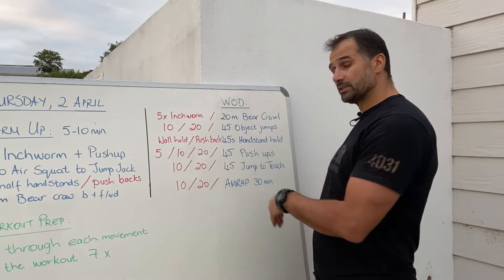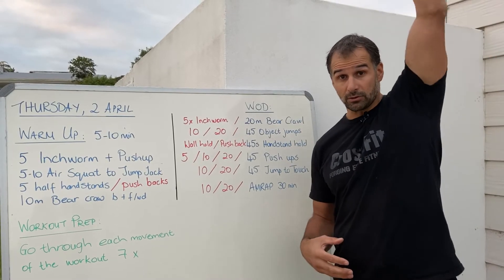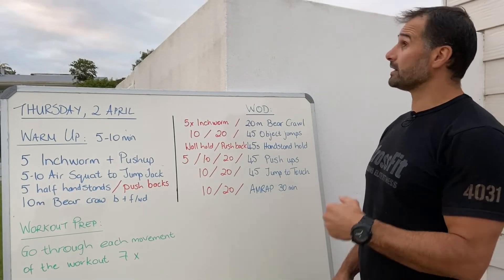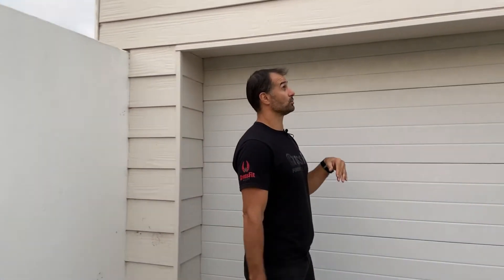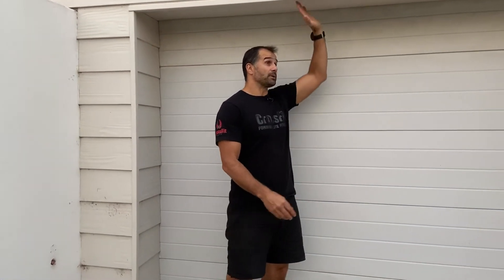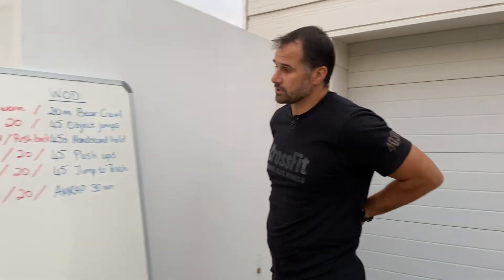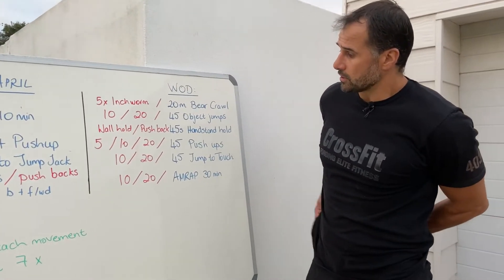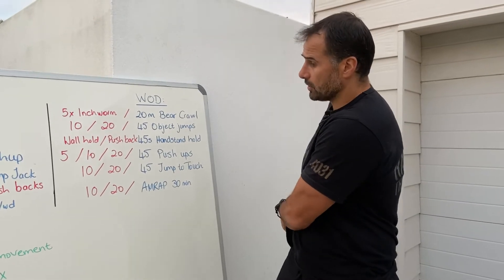Next are jump-to-touches. You want to get work done in a jumping position reaching to an overhead position. Find a mark on a wall, try reaching the garage door, or jump and reach up as far as you can. You could also use a tree branch or something in the garden to touch. The jump-to-touches are quite demanding so make sure you're scaling those down.